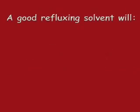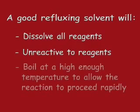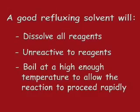The first step of refluxing involves choosing an appropriate solvent. A good refluxing solvent will dissolve all of the reagents but not react with them, and it will boil at a temperature high enough to allow the reaction to proceed rapidly.